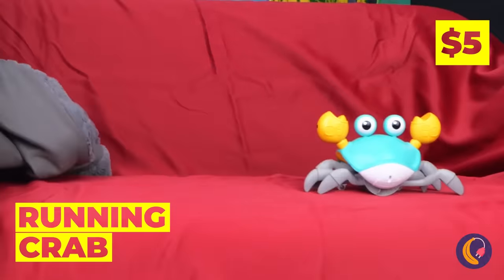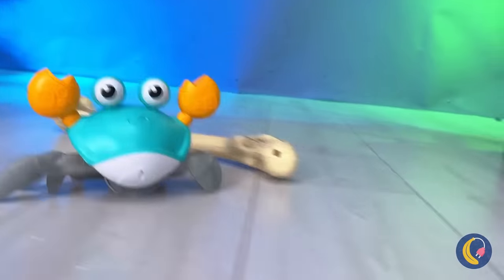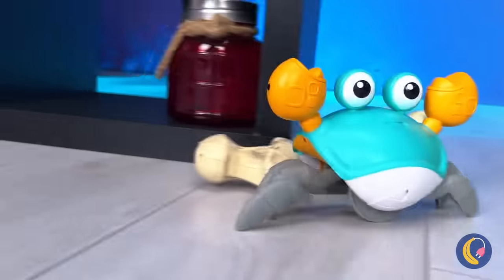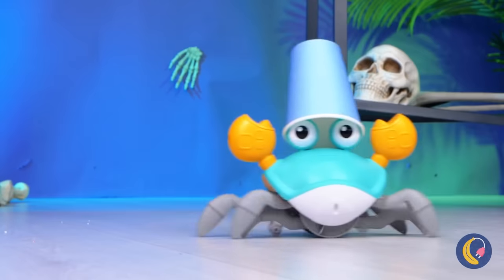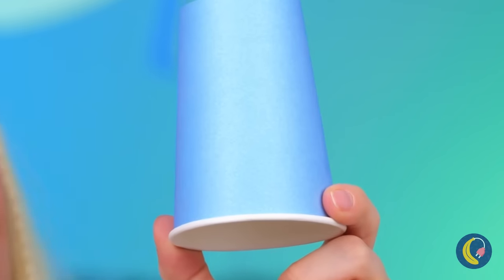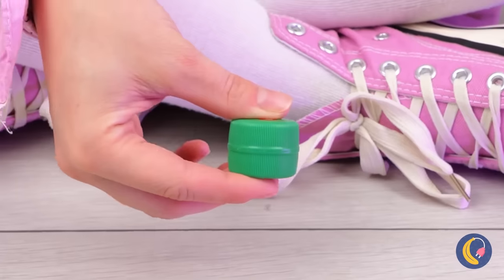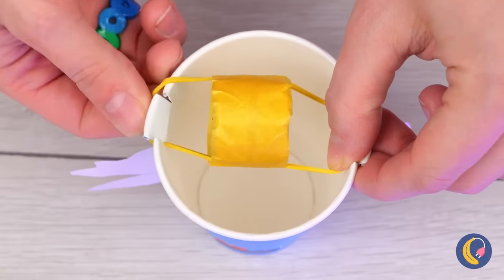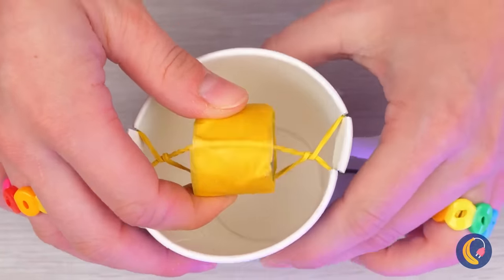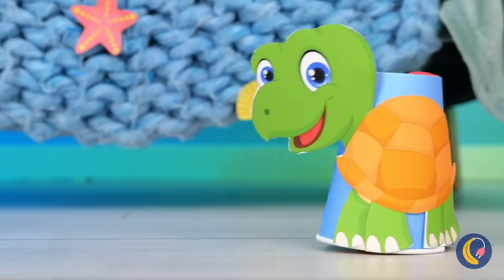Is someone there? It's a crab, and he looks ready for a race. One-crab races aren't very exciting, so why don't we make him a friend? Add a crabby face to this paper cup. Now tape a rubber band to two bottle caps, hook it on the cup and twist it around. Now he's got a need for speed, and he's not the only one.